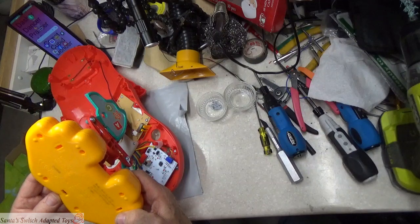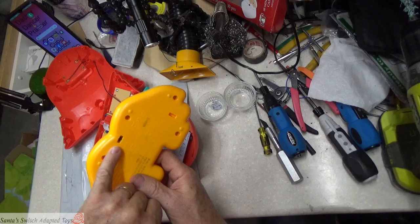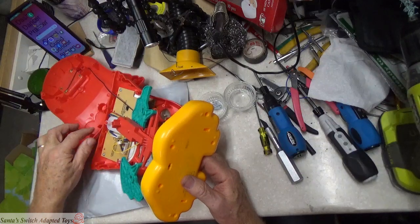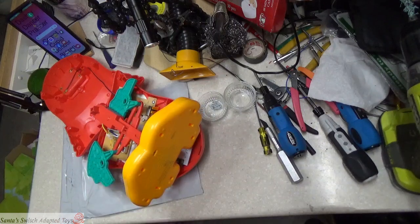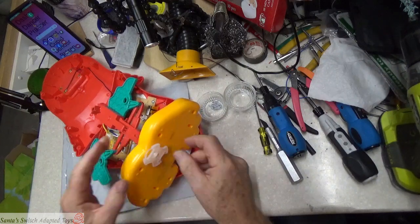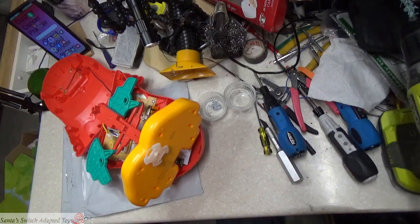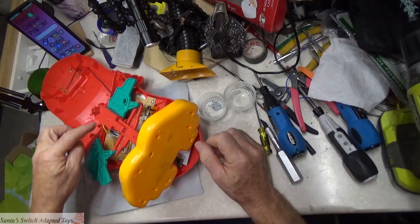There's a switch down here that's in use when the toy is in the box — it's not in use when you're playing with the toy. When it's in the box, one of these lock tabs holds it in and pushes up on that switch, putting it into store demonstration mode. When you take the toy out of the box, removing that tab releases the switch and puts it into a different condition.